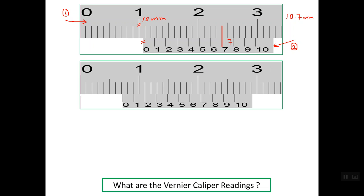Let's have the second practice question, using the same technique. We consider the zero line on the vernier scale as the reference. The last line on the main scale before the zero line is line number 7 mm. So the main scale reading is 7 mm.